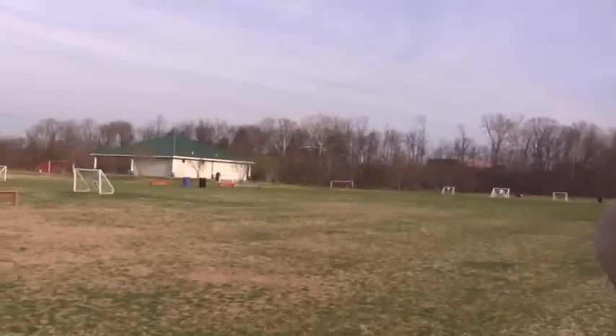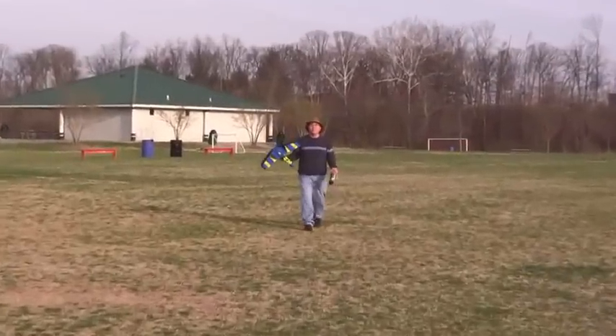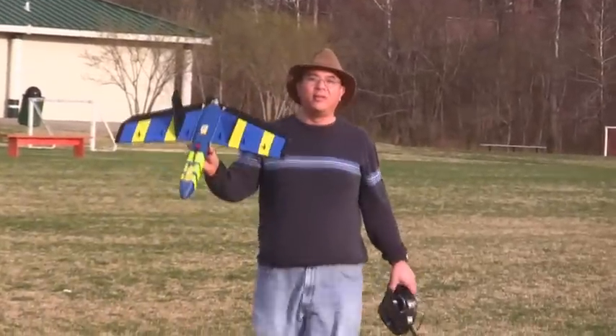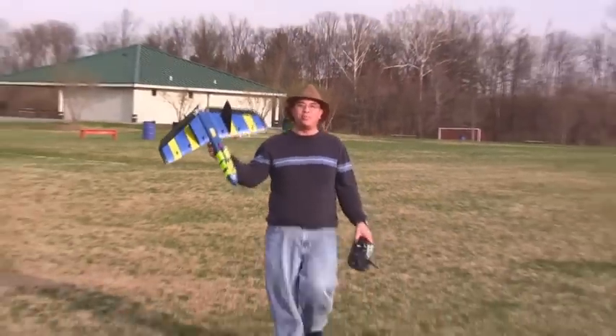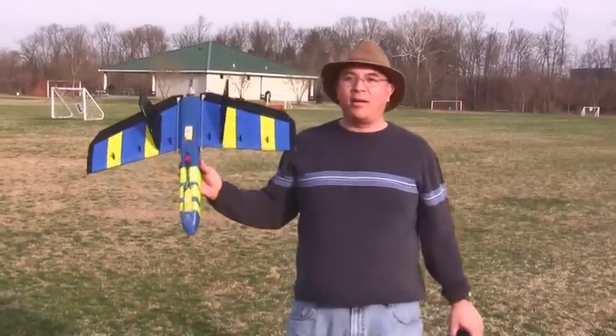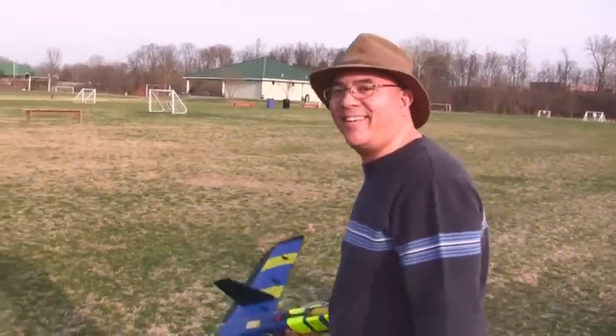Oh, you said it this time — never, ever say it's flying good. Is there anything damaged? Not really, doesn't look like it. EPP bulletproof plane — that's the bulletproof plane for you. Gotta love EPP. It's definitely for beginners and novices.